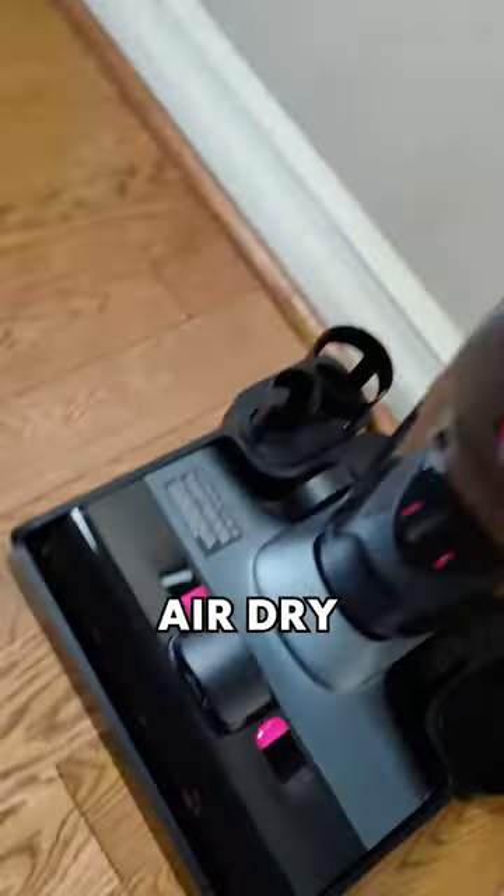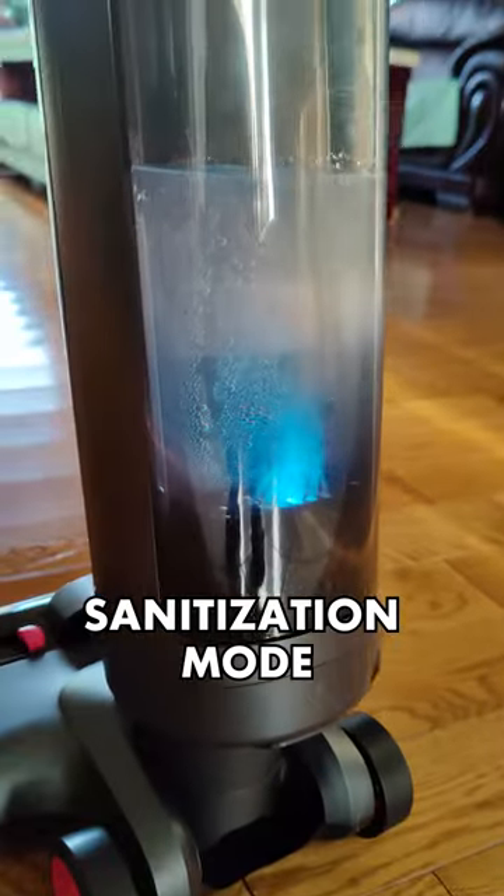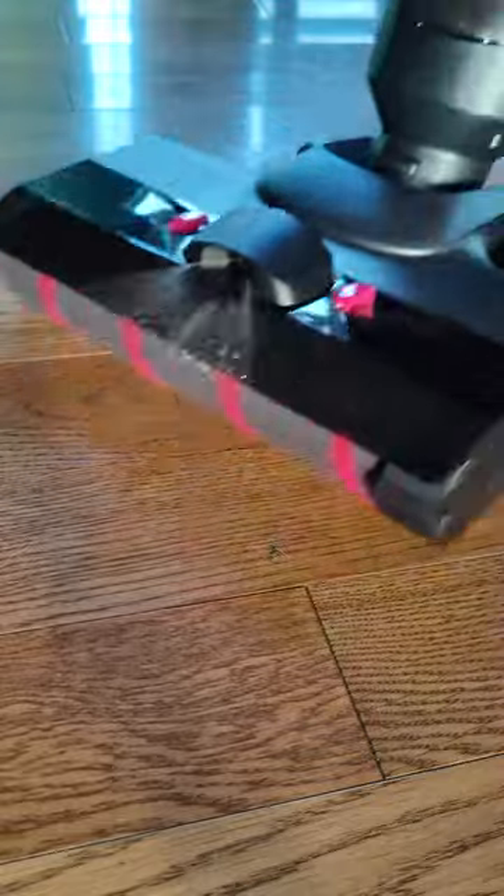A fan is then activated to air dry the brush rollers to avoid odors. It even has a sanitization mode where it automatically generates sterilized water in the clean water tank, which means it can tackle any stubborn stain. Cleaning your floors has never been easier.